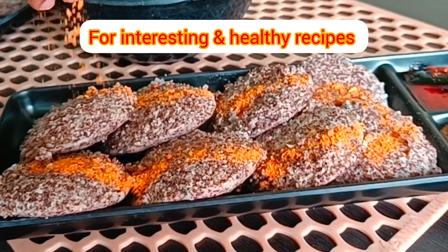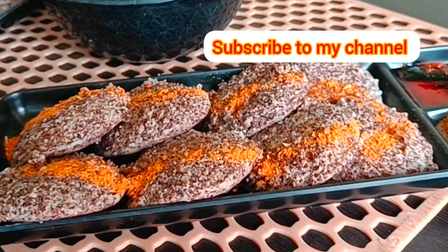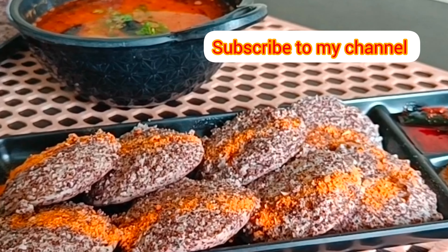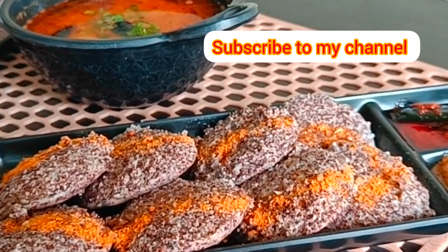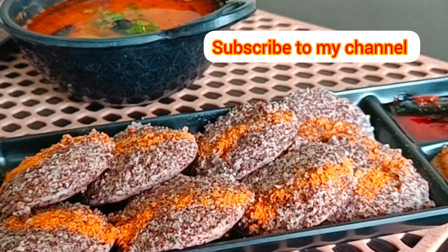Try the recipe and share it with your family and friends. For more healthy and interesting recipes, watch my videos and subscribe to my channel. Thanks for watching!